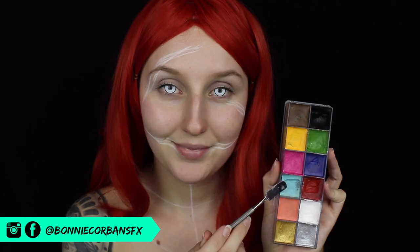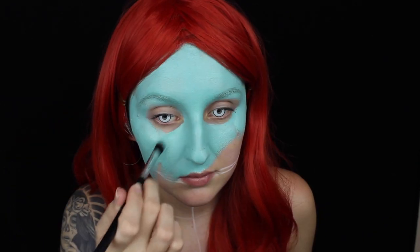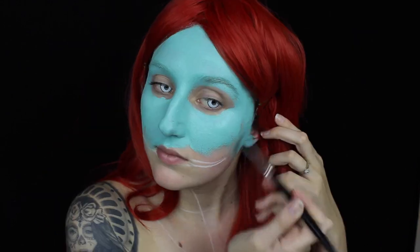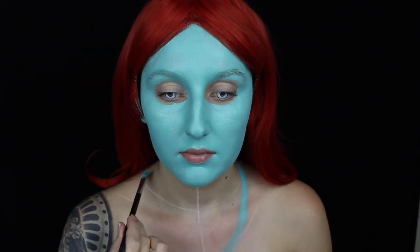To start out I'm taking a white eyeliner and mapping out the areas where Sally has her stitched together skin. I'm looking at a reference photo here just to get a rough guideline. I'm then going to take a blue and green cream paint and start to apply that on my skin to get the perfect Sally skin tone, applying that with a brush and just lightly buffing that into the skin all over my face, neck, chest and ears, avoiding my eye area for now just to stop any unnecessary creasing.